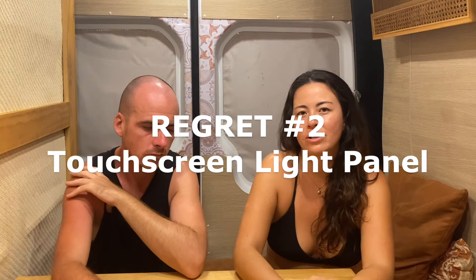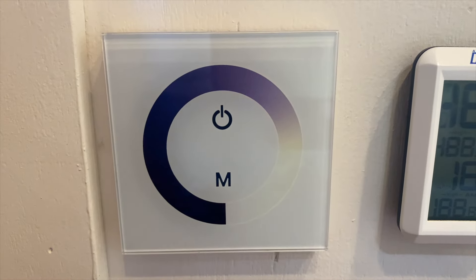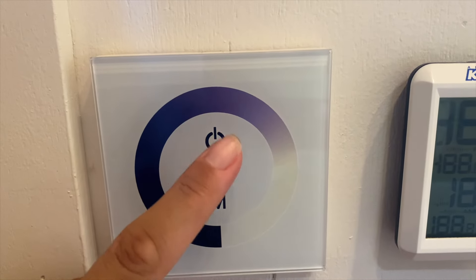Regret number two is these touch screen light switches. I'll take the blame for that — it was my idea. I thought they just looked really sleek and nice and wasn't a huge fan of the knob-turning ones. We also couldn't get them delivered in time since we built the van in Darwin and it takes such a long time for things to be delivered there. Anyway, they're really sensitive — if you touch it just a little too hard it'll turn the lights on then off again really quickly.